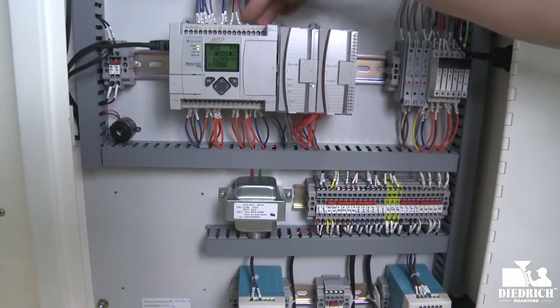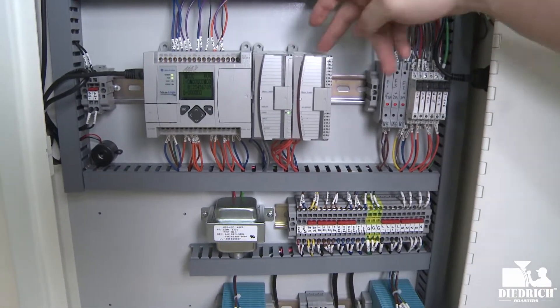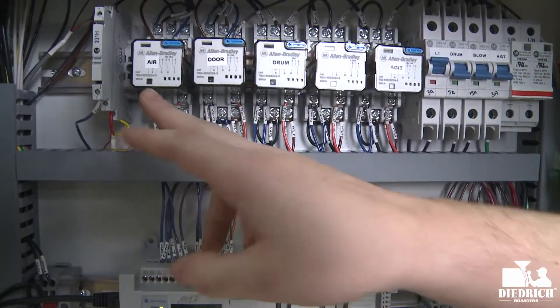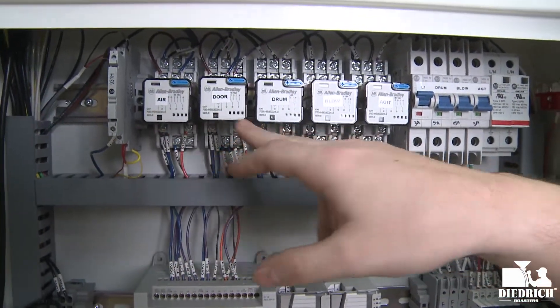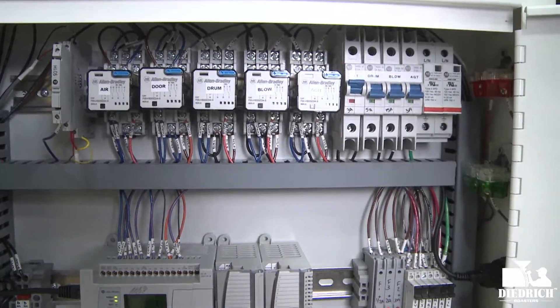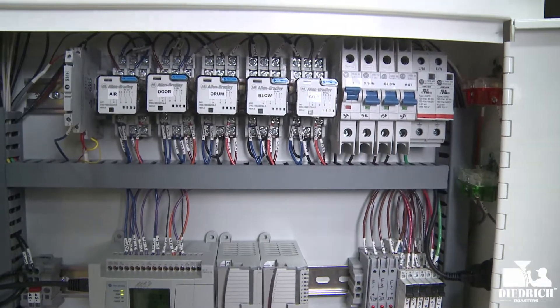Moving up here you have your PLC, and then these are your analog controllers — this one controls your fuel and this one controls your power. Moving up here you have your relays for your air, door, drum, blower, and agitator, and then right next to it you have your breakers for the same things, and also your control for your actual monitor.